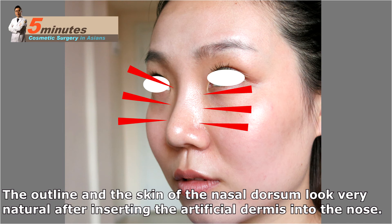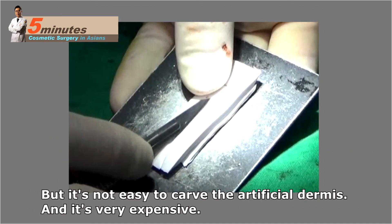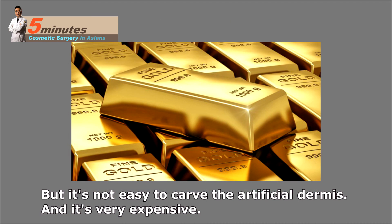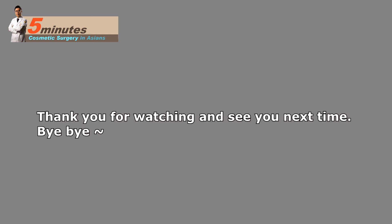The outline and the skin of the nasal dorsum look very natural after inserting artificial dermis, so it's very good for cases where the skin of the nasal dorsum is very thin due to previous nose surgery. However, it's not easy to carve the artificial dermis and it is very expensive. Next time we will talk about fillers and how to use them. Thank you for watching, see you next time!